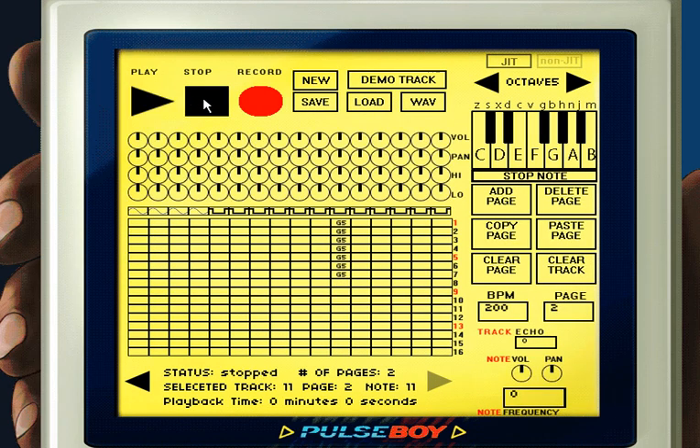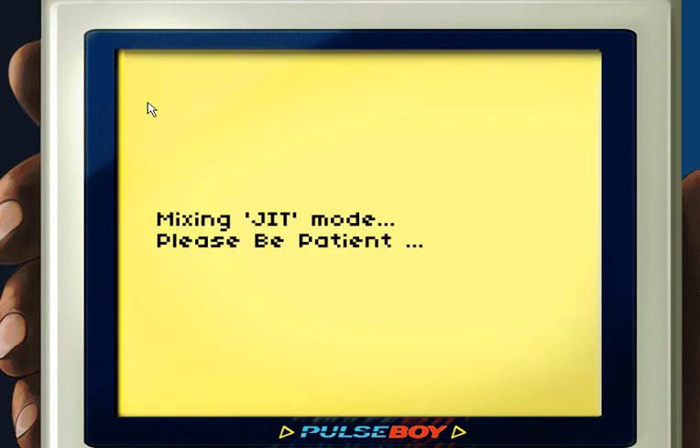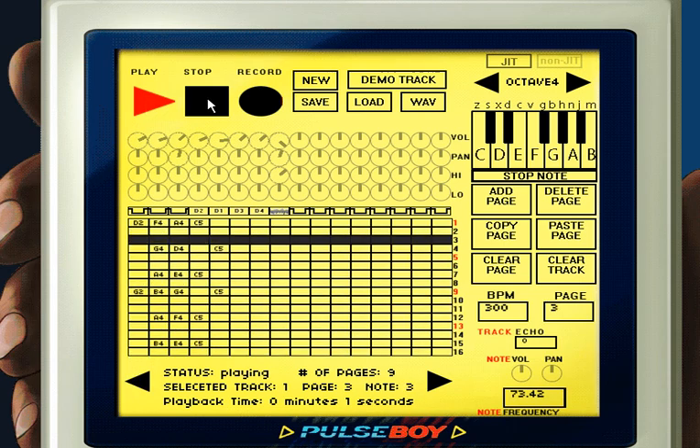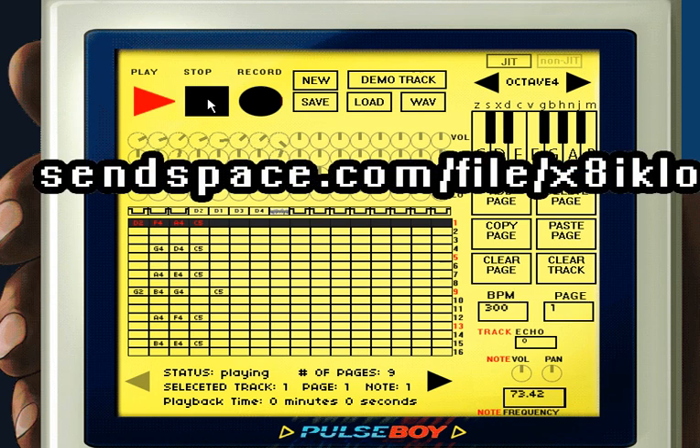Now that we know how to make a song in Pulseboy, I'm going to try to cover a song from one of my favorite games, Kirby. I got a little lazy, but I think it's close enough to the original version for you to recognize. I'll put the link to the project file on the Pulseboy website so people can download it and mess around with it.